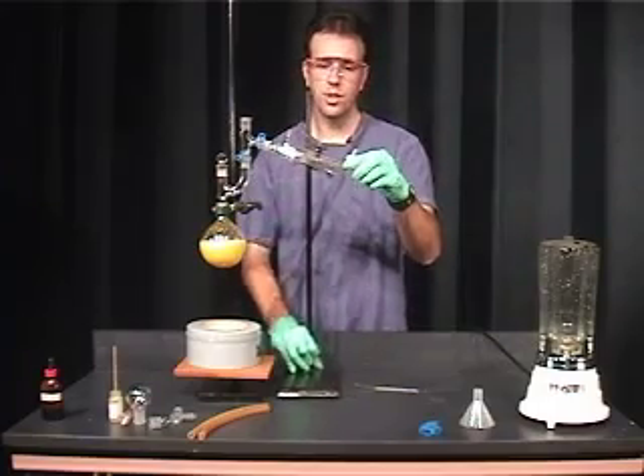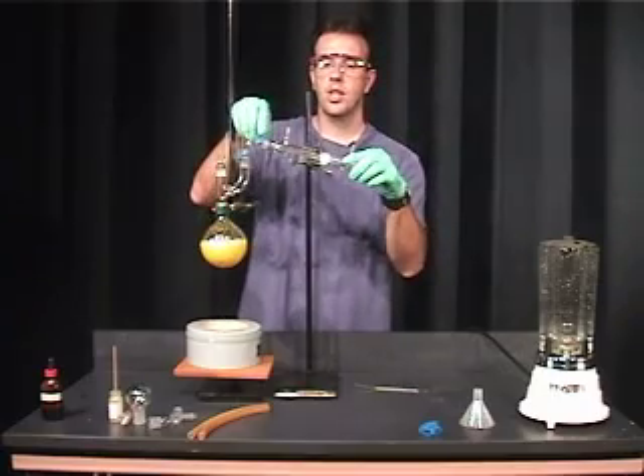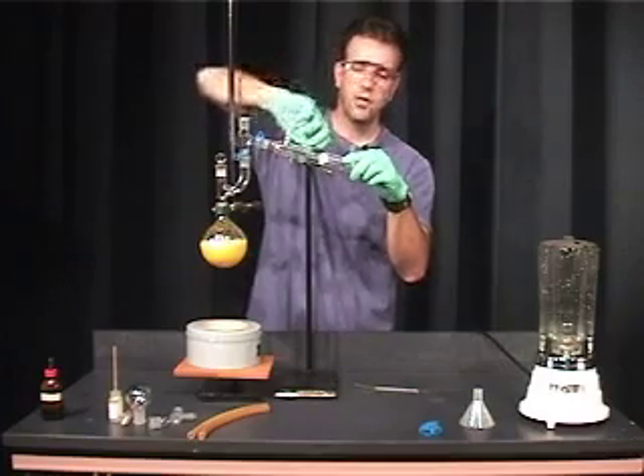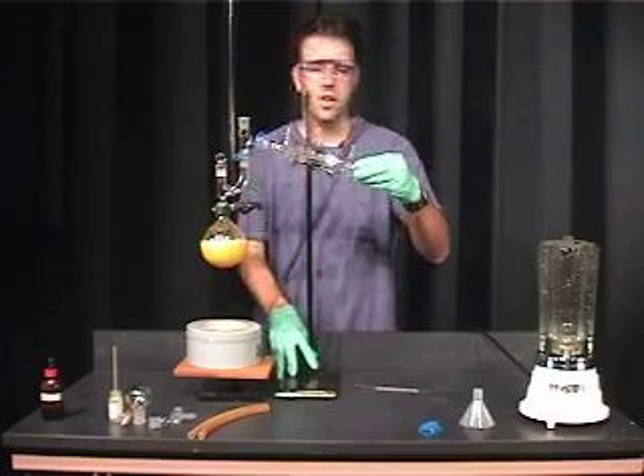Now we can secure this in the clamp. This joint is fairly secure now because of the joint clip. This clamp doesn't need to be tightened — it just needs to be secured very loosely. This is to provide balance and not very much for support.